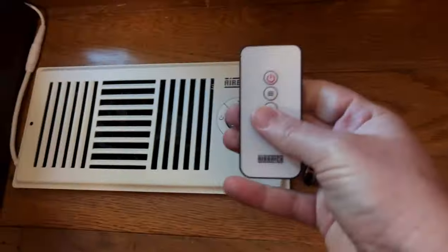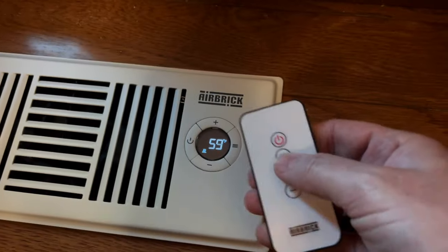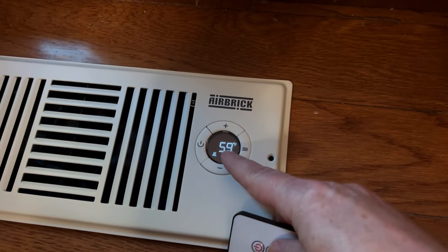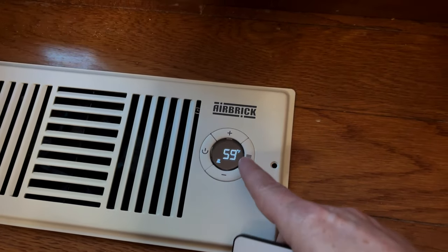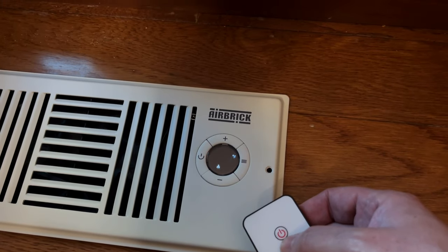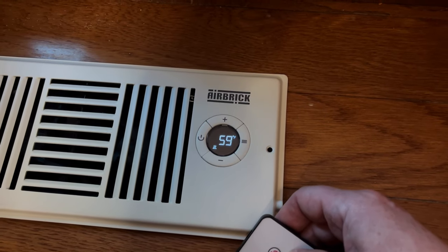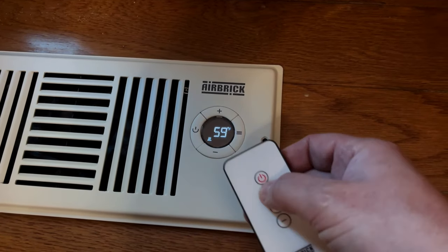Let's go over some of the different settings using the remote. This button right here — after we push it, this symbol shows the current temperature inside this room. Push it again and this is the heating trigger: it displays the temperature at which the fan will turn on after the heating system has been running.